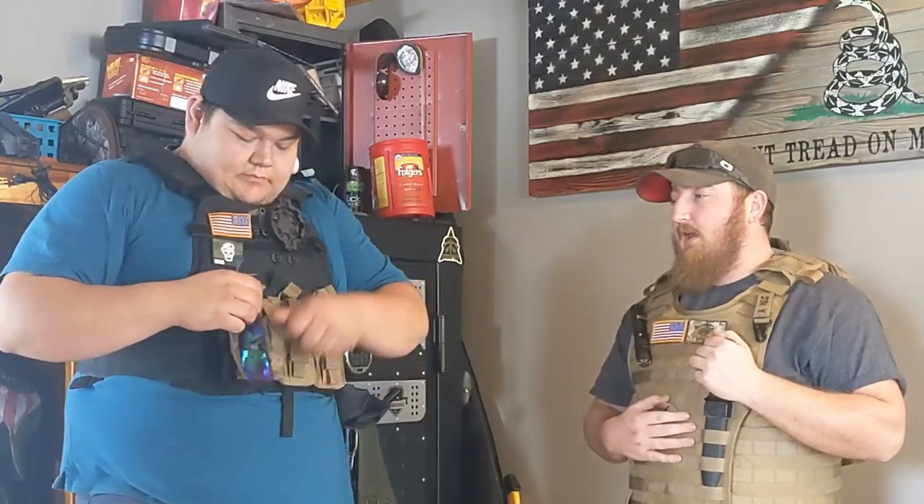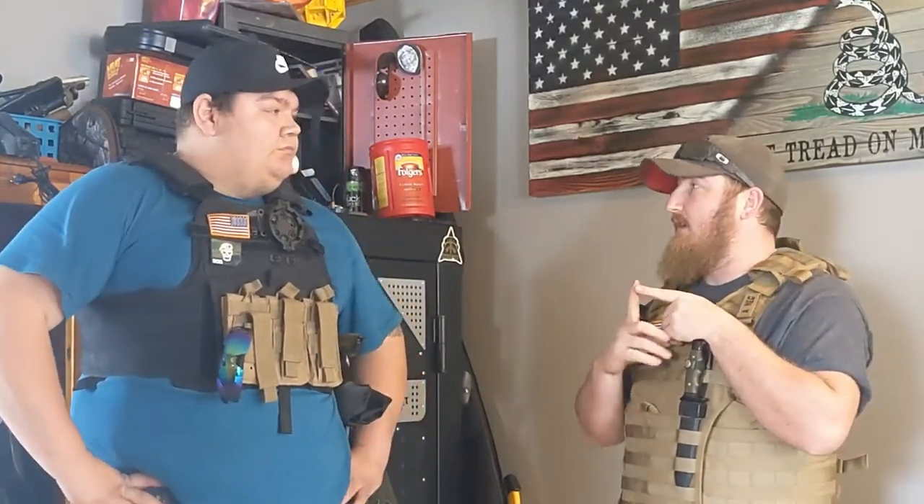What's nice about having all the little MOLLE attachments is you can add pretty much whatever you want. There's so many different things — medical bags, extra mag pouches, accessories, canteen holders, water bottle holders. If you want something mounted to your chest or shoulder, you can get it. They even make a GoPro mount that will go on these.